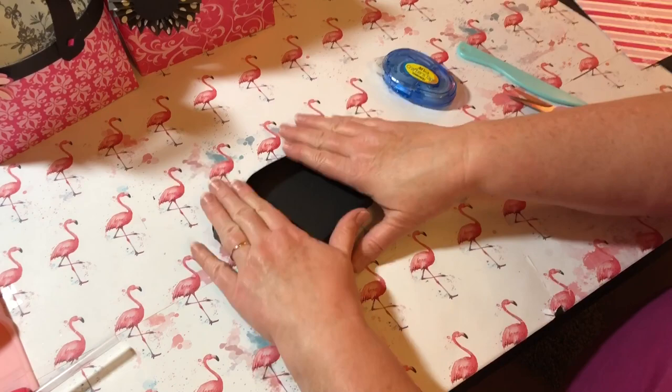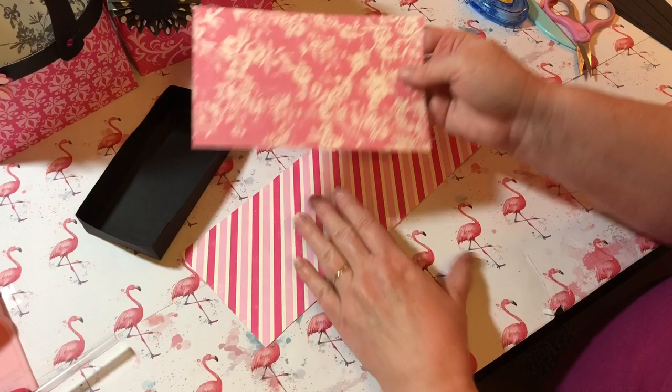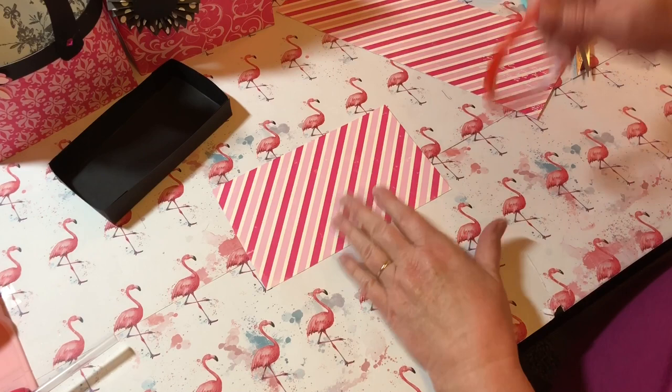We've got a little box. We're going to use this as the outside, so we're going to put some adhesive on the bottom of each one of these pieces.